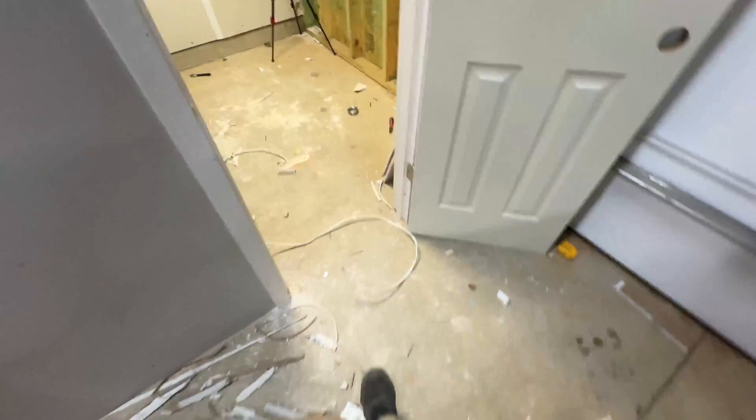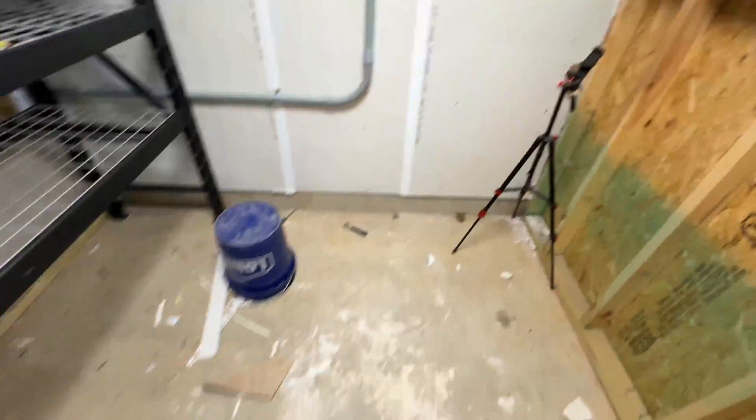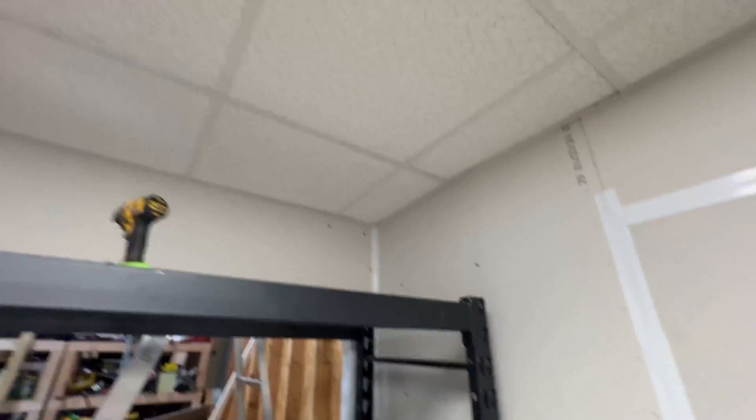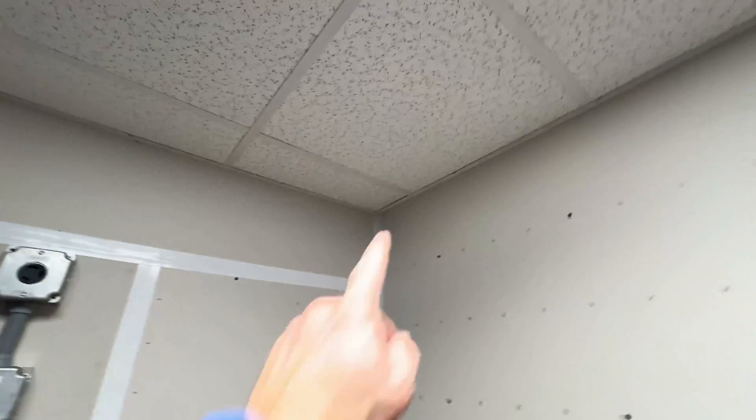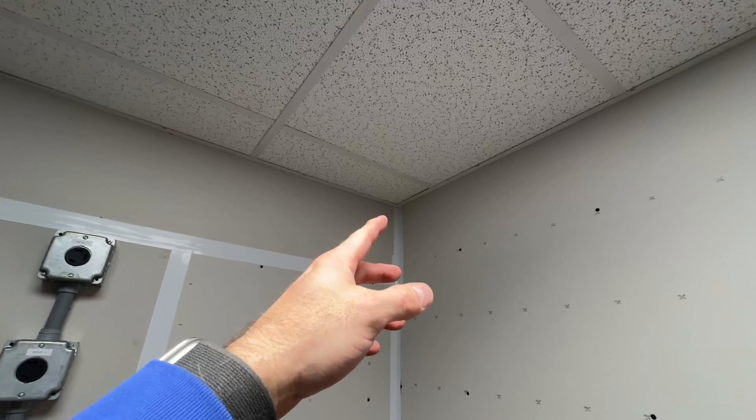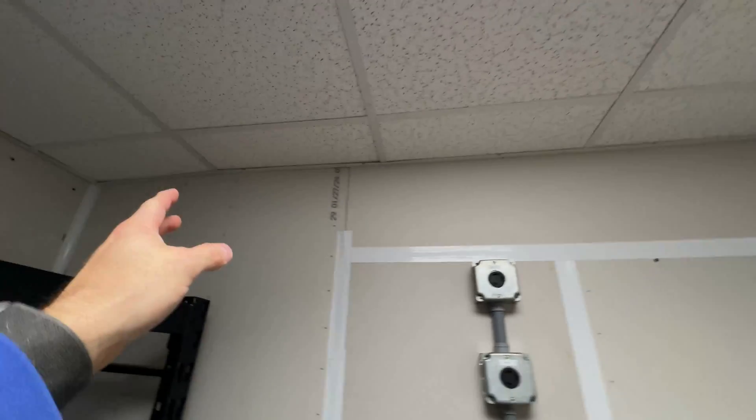All right, it is a right mess, but we got the drop ceiling in. We got a light. We are basically sealed up on the drop ceiling. There's some air that's going to seep in, but it's not going to be significant.